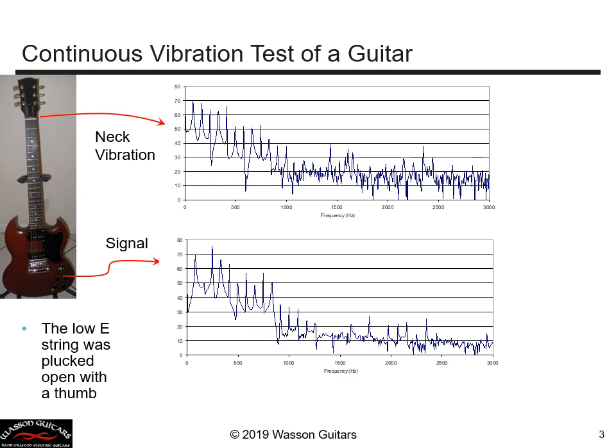How can we have such a strong vibration occurring at this specific frequency, yet the output from the pickup has disappeared? How is that even physically possible? Well, let's remember that this frequency — the one that's missing from the output signal — is about 167 hertz.